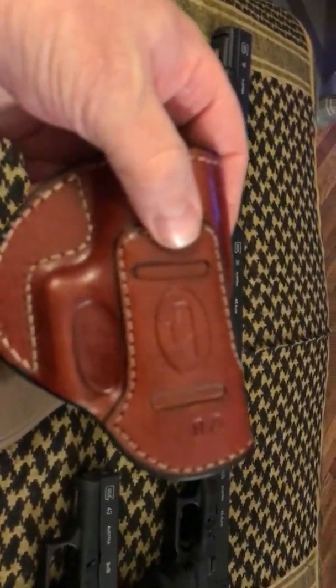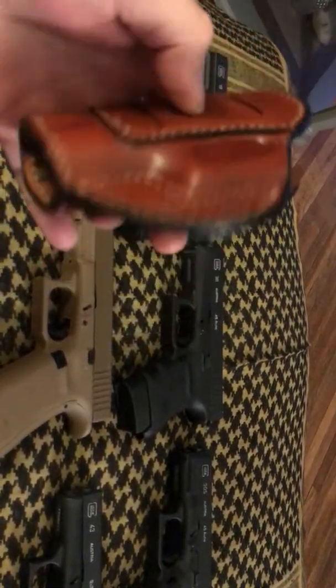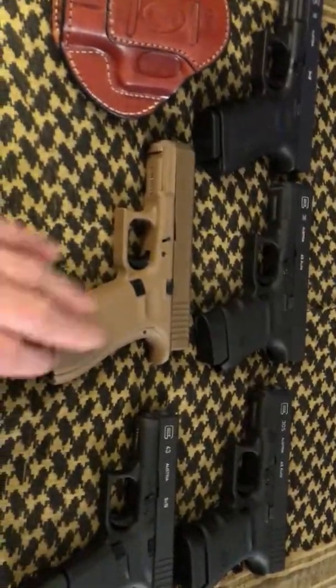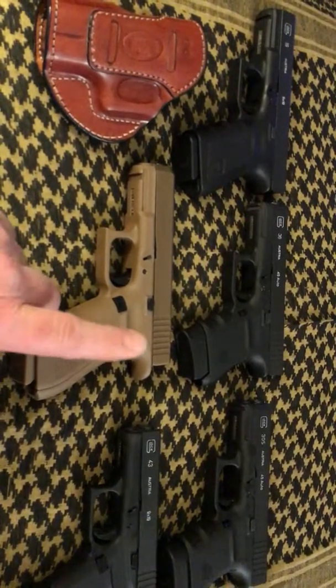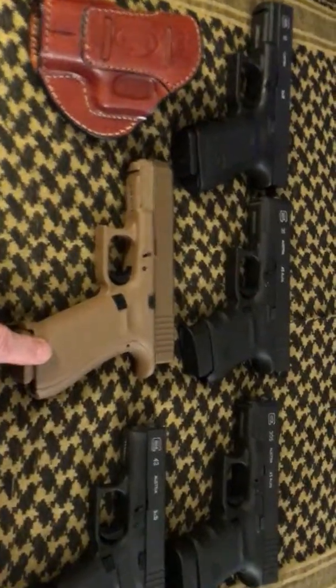My Glock 29, my 10mm — I shoot that gun beautifully too. I love my 29. I carry that gun too — that'll be in my rotation next time around. But for now, I just want to let you know that the 19X is a beautiful gun. It's the one I'm carrying right at the moment. I'm carrying it with my 17-round mag in here.